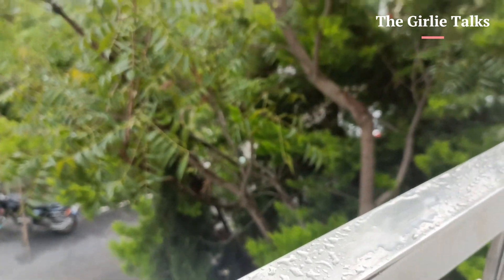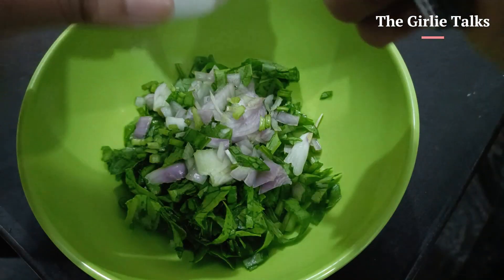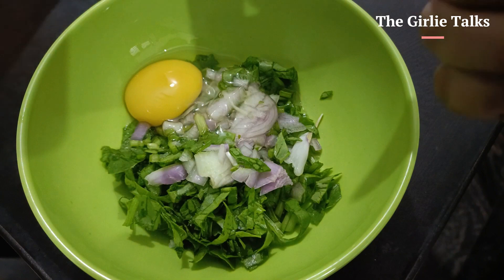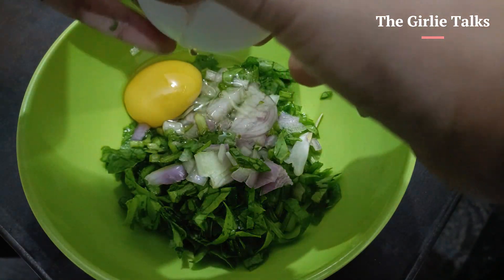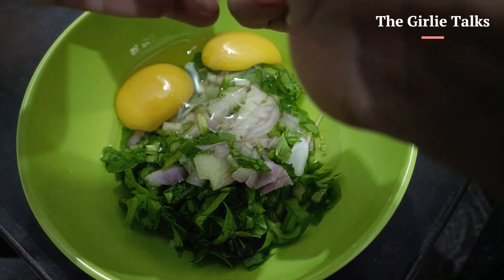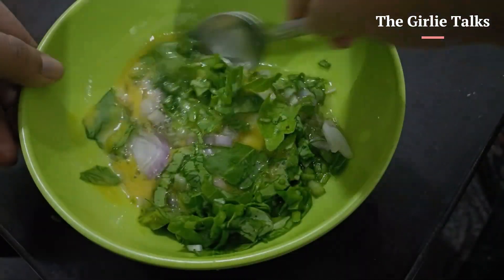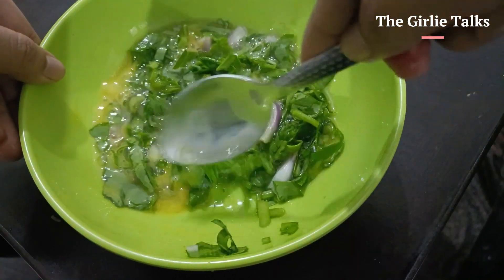That is spinach onion omelette. I will chop some spinach and onion. I added 2 eggs into it. Then I will mix some spinach. You can add other masala into it, but I added only a pinch of salt.